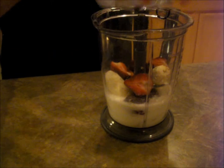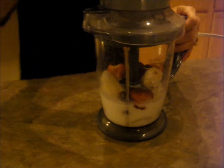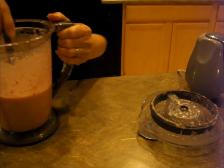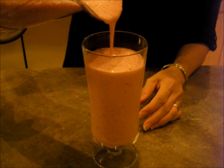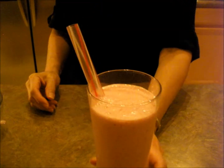There we go. Now we are ready. That is ready for the strawberry shake.